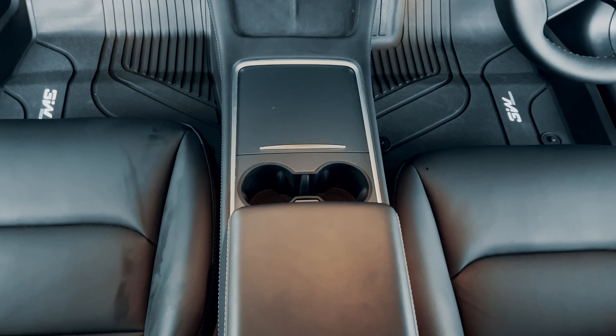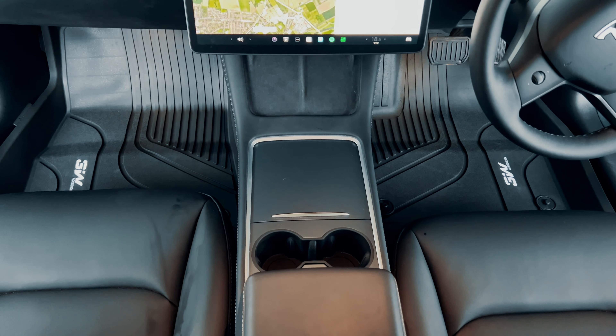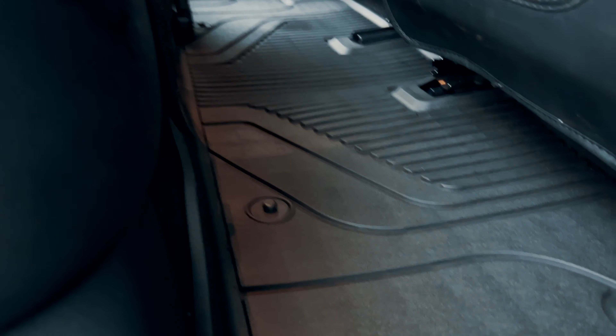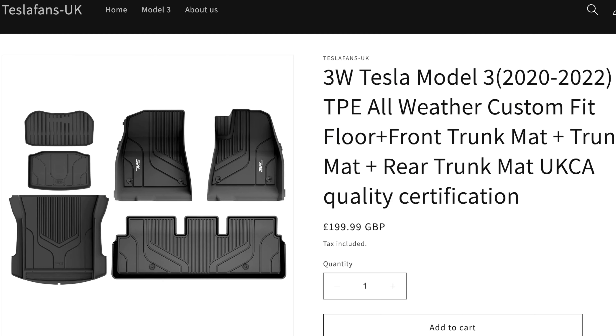Overall I'm so happy with this high-precision fit and the clean look these mats offer. Around this time of year it's great to have high-quality all-weather mats that are going to stop your car from getting ruined with snow, rain and mud. This entire set usually retails for just under £200, but if you follow the link in the description you can access a 15% discount on everything in their online store. A huge thank you to the Tesla fans team for making that possible.